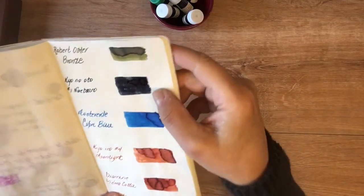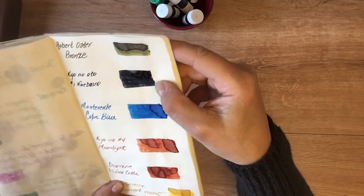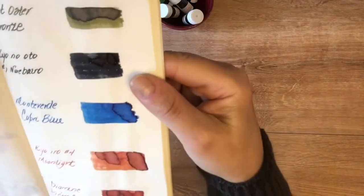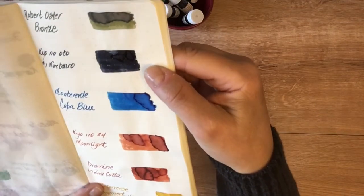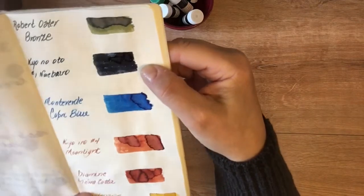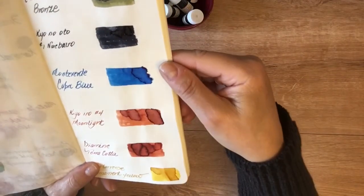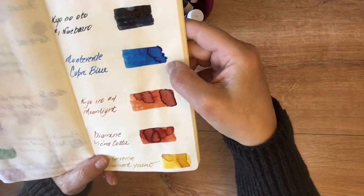The Kyo-no-Oto Raven Black — yeah, it's not doing anything for me. I don't see any particularly different color in the shading; it's just another inky black.